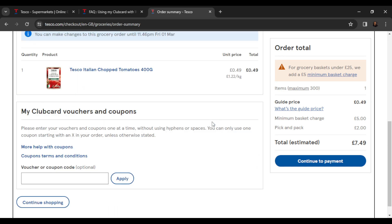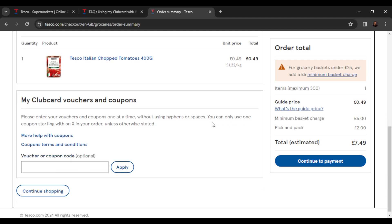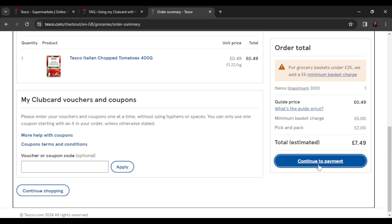That's going to take you to the order summary page. Scroll down to where you have your club card section — my club card vouchers and coupons. This is where you can actually use your club card points. If you have vouchers and coupons, go ahead and type in your club card voucher or coupon code and click on Apply.